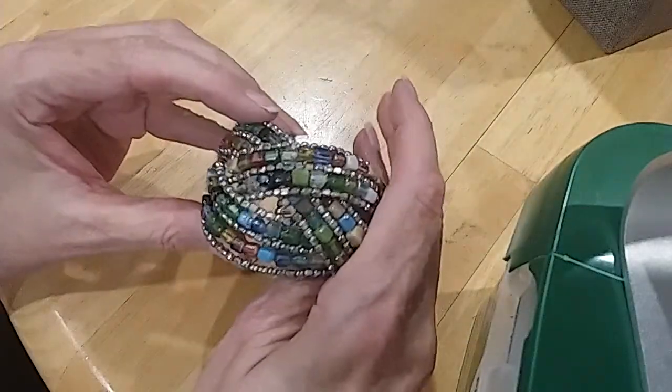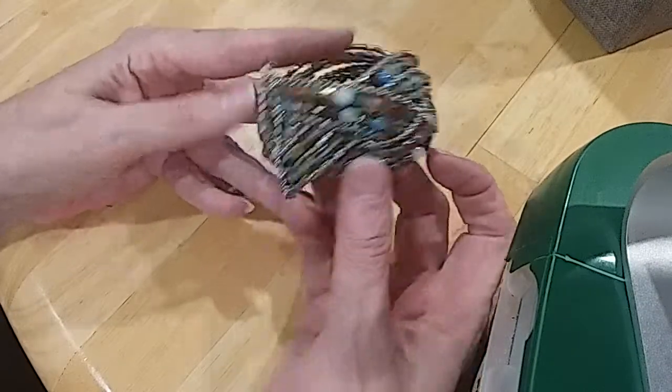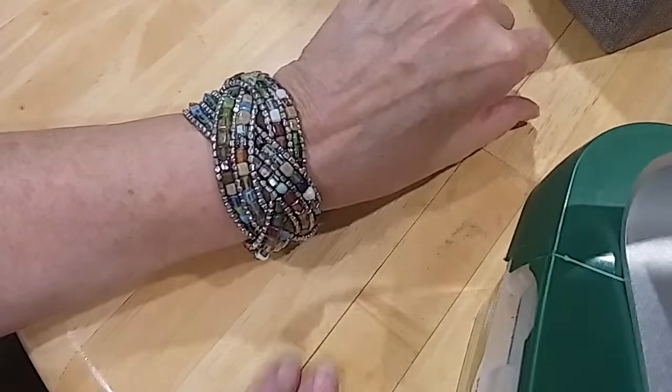Here's a beaded cuff with glass beads and silver beads — here's the end. Very pretty colors.